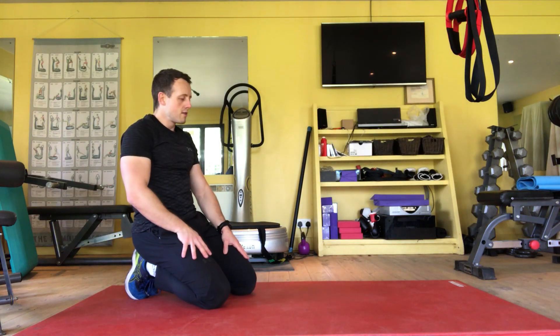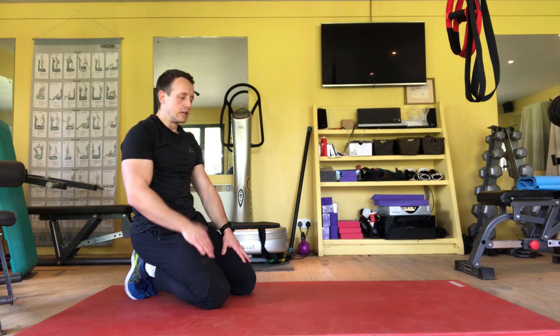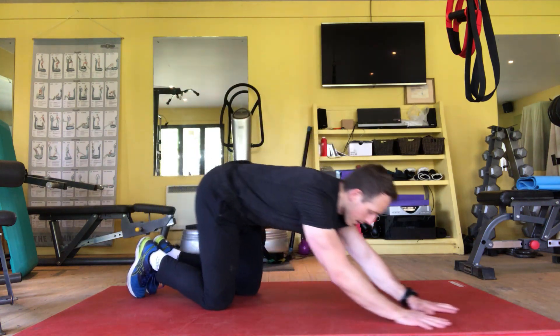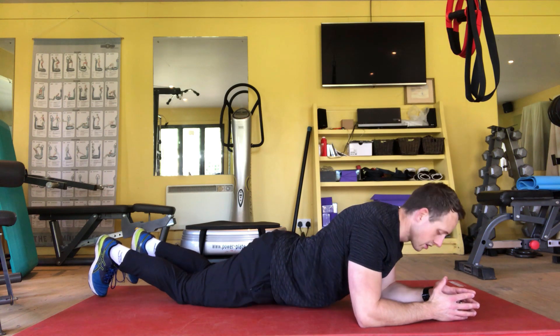The front plank is one of those really simple, do-anywhere core exercises, but it's often quite easy to get it wrong. The ideal setup is to place your elbows right underneath your armpits, not on your shoulders. What we find is that we start to shrug up into this pose and we lose that good set across our shoulder girdle.